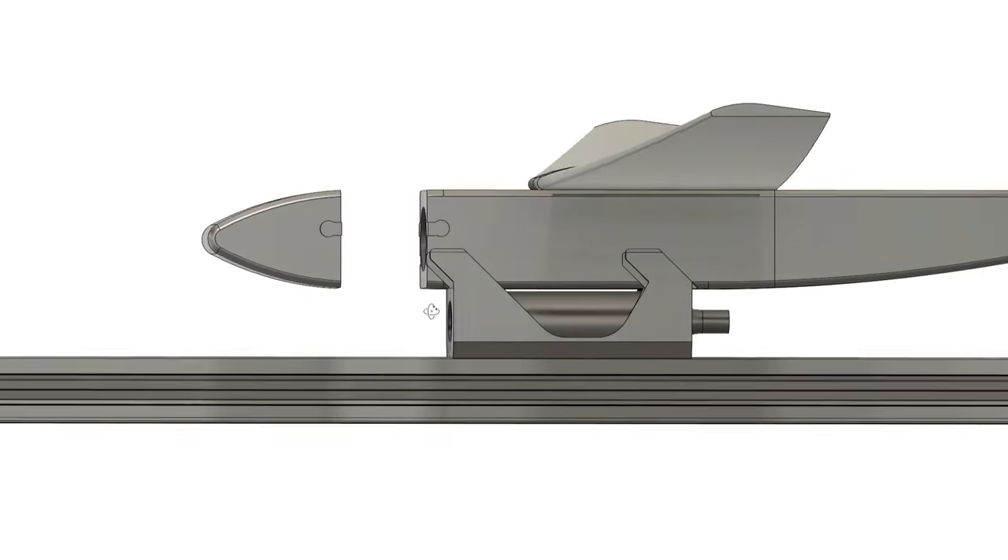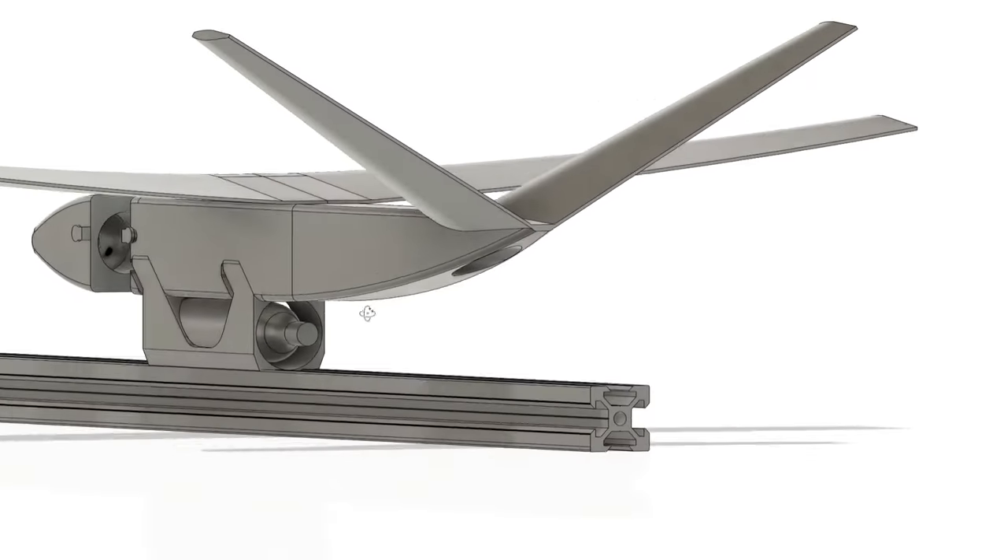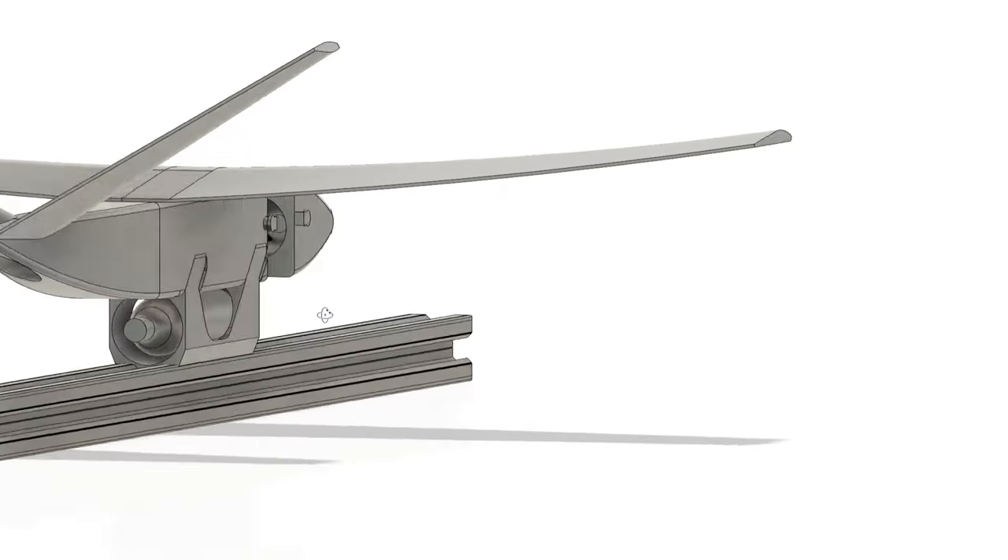I made a new design which incorporated a CO2 capsule inside the fuselage. However, it was a bit of a nightmare to get both capsules to fire simultaneously.